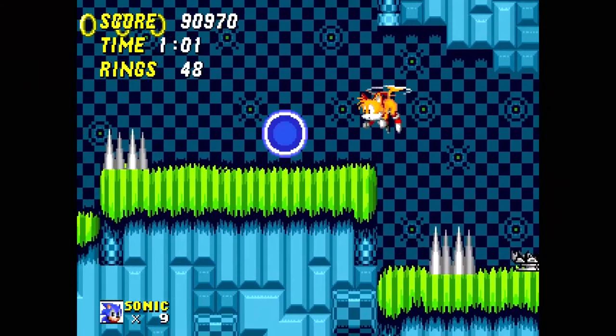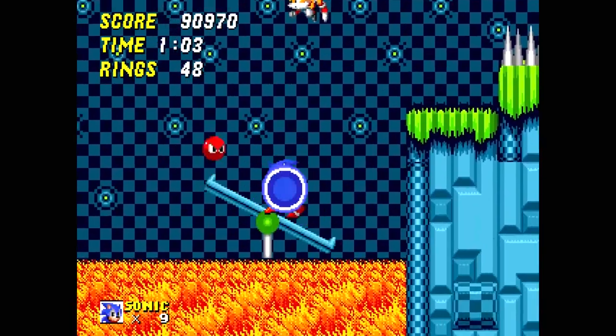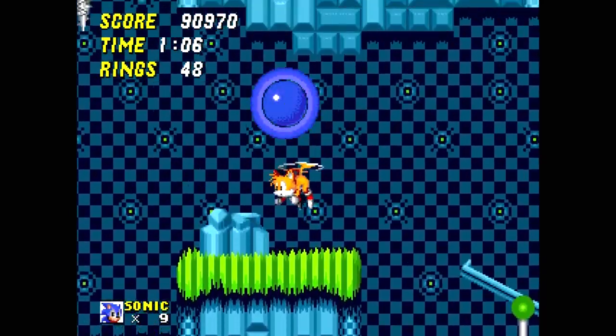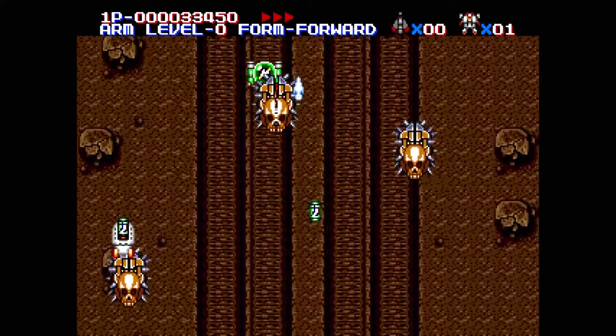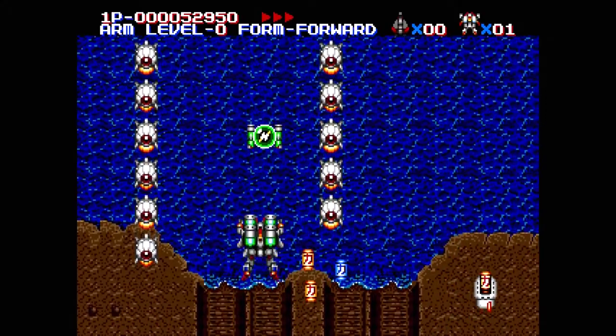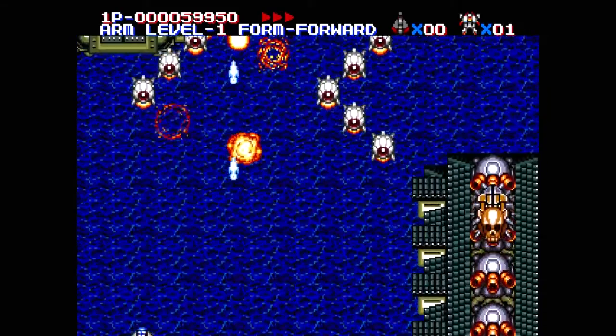It works very well for Sonic 2 — no issues, no complaints. It works well for Musha, although I had to press a little harder than I would like for movement. Other than that, no complaints.